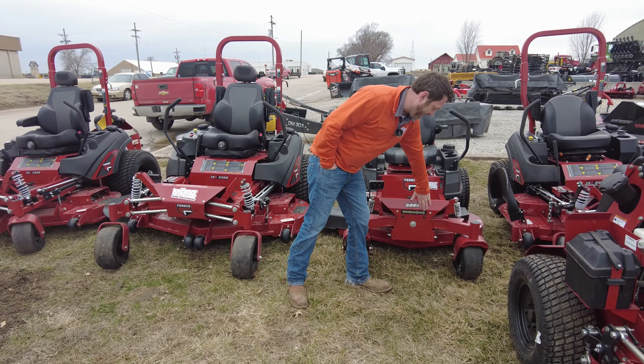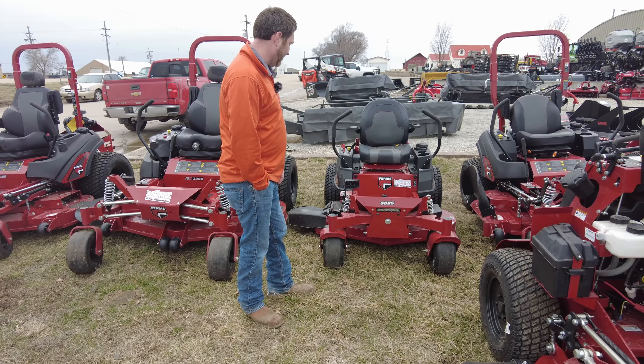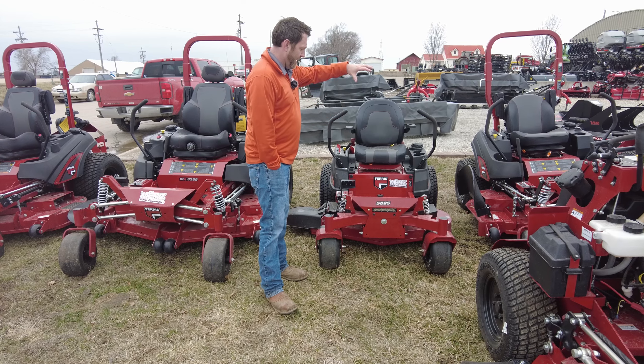You've got the LED light up front, nice clean looking light, and a nice seat on this 500 series. This 500 series is going to be the entry level to Ferris.